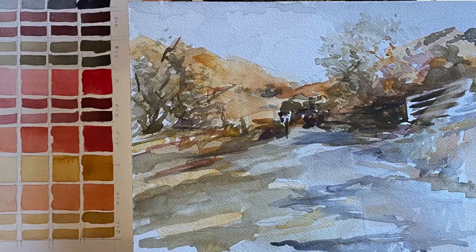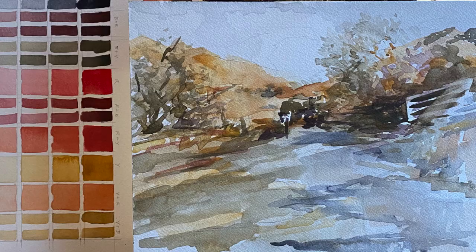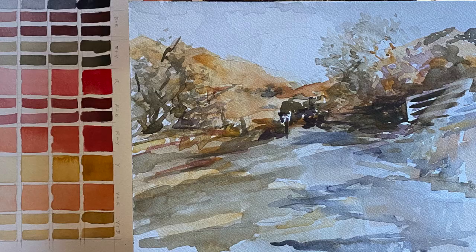Just finishing up with a cool shadow spilling down the hill. Have fun, and remember to maintain those large shapes.